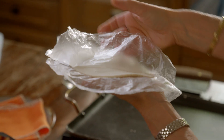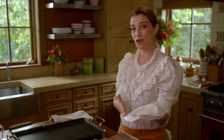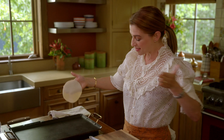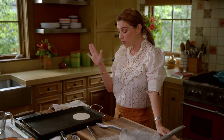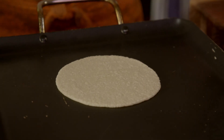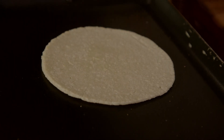Then you press down a little more until you get a tortilla that's about 5 inches. You remove the plastic and then you get close to the heat source because you have to place your tortilla on your comal in a swift move. So remove the plastic and just add it to the comal. I'm going to wait for about a minute. See how the color changed — that's what you want for the first flip.